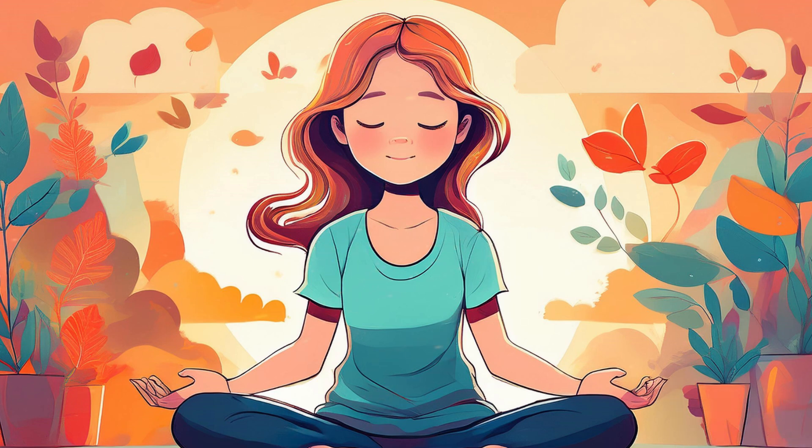With each exhale, release the tension, letting go of any tightness. Start at the top of your head, and slowly work your way down through your body. Relax your forehead, your eyes, and your jaw.